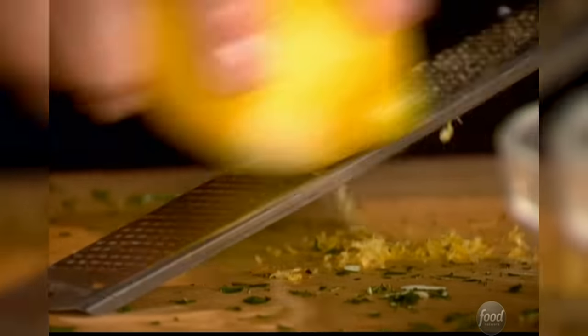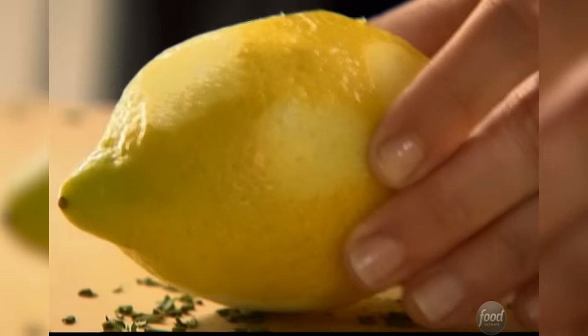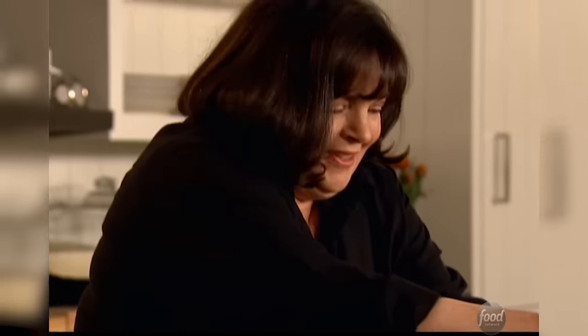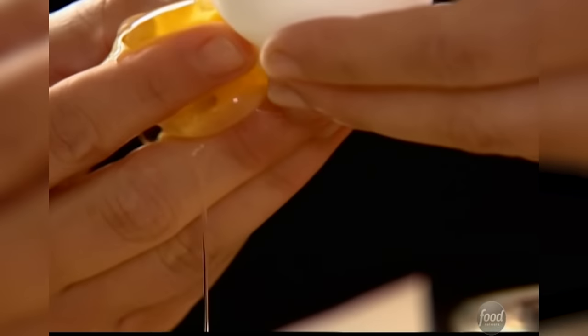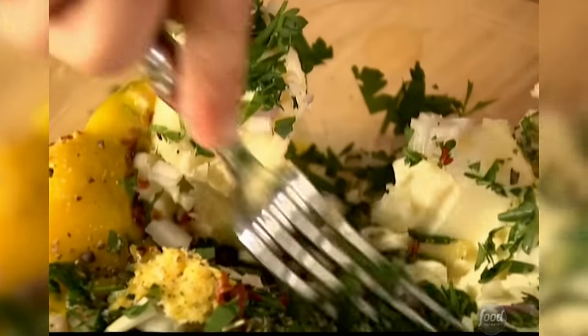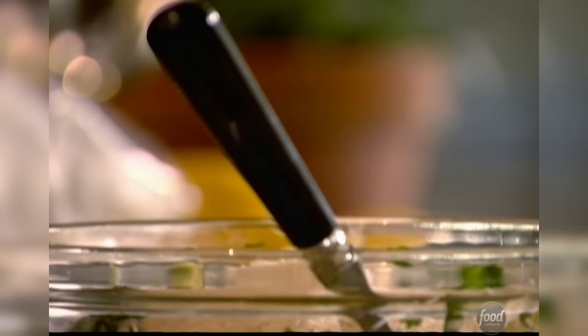A quarter teaspoon of red pepper flakes for a little heat. Lots of lemon — be sure to zest it before you juice it. One teaspoon of lemon zest right into the bowl. Two tablespoons of freshly squeezed lemon juice, just a little liquid. Then an egg yolk to bind it all together. Mash it all together, then add two thirds of a cup of panko — Japanese breadcrumbs — which are light and airy. So much flavor in this topping.